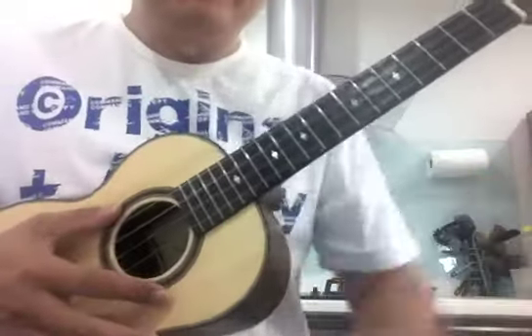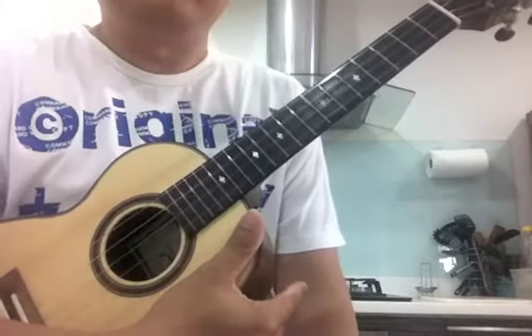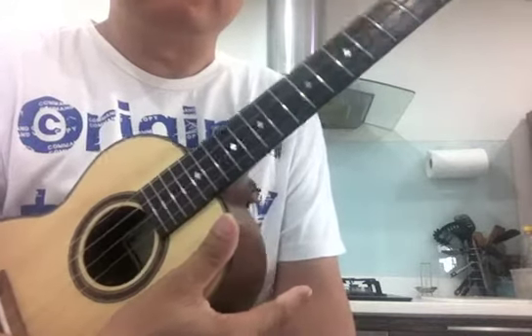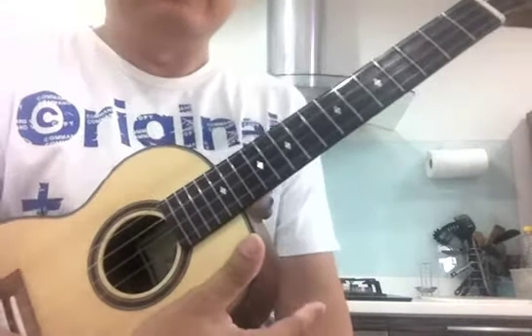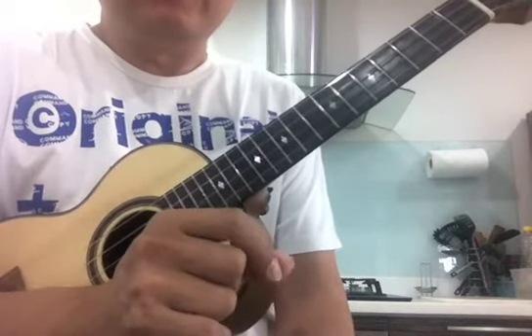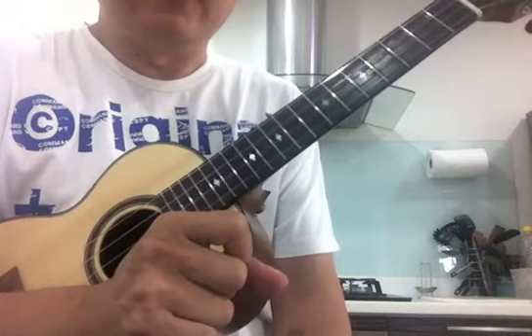Hi, welcome to my tutorial on Isn't She Lovely. This song is from Stevie Wonder, so I'm gonna do it slow so you can follow. Please watch the fretboard position on the screen and you can follow me.